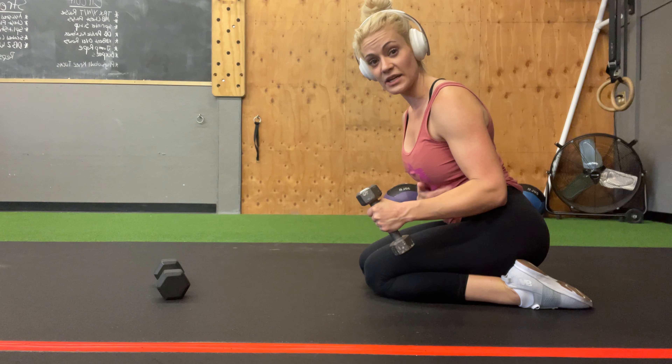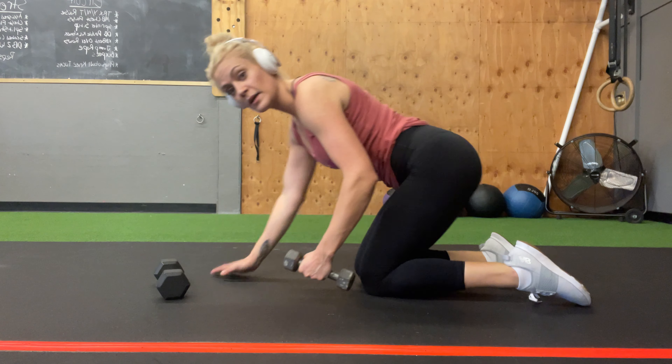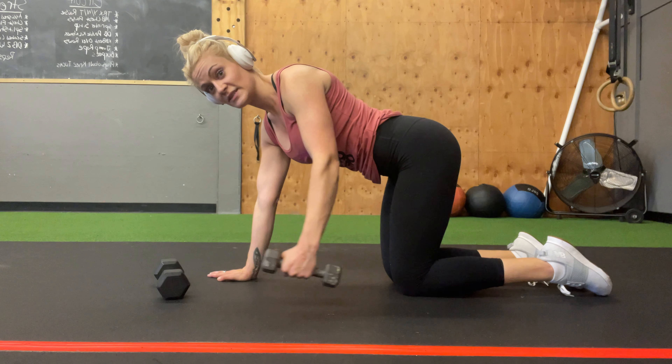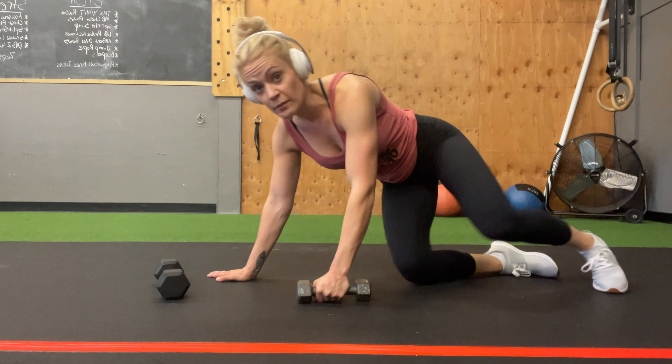The other thing I want to share is the dumbbell should always be parallel to your body. So if my body's like this, the dumbbell shouldn't be angled — it should be totally parallel to the body at both the bottom and the top of the rep.